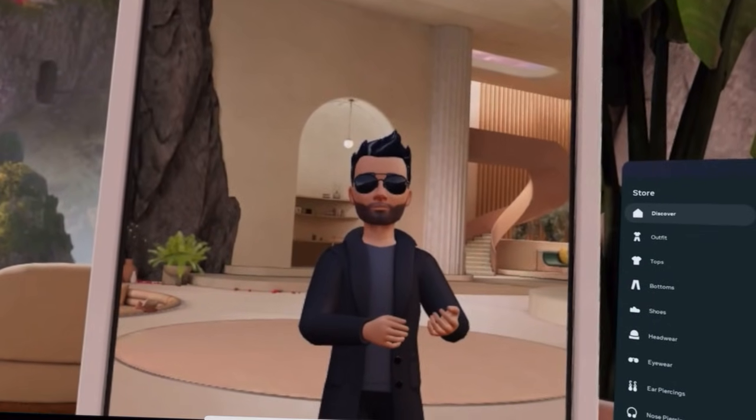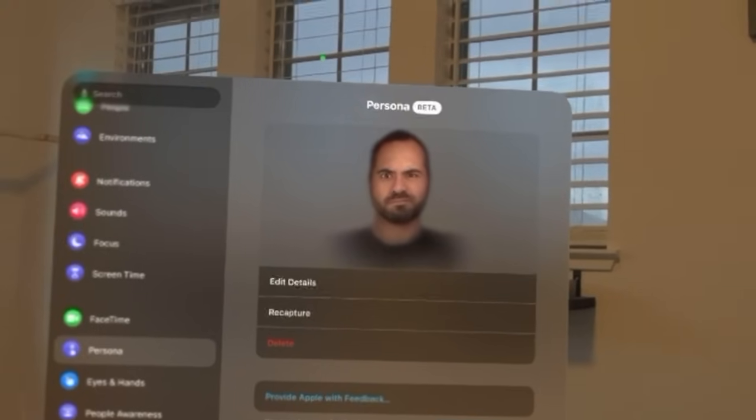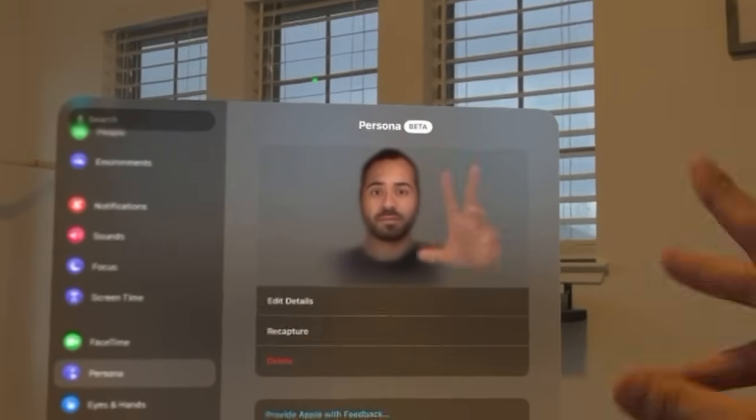The Quest Pro is the only VR headset from Meta that utilizes face tracking, making conference calls super realistic and convenient. Meanwhile, the Apple Vision uses Personas for Microsoft Teams, Zoom, or FaceTime calls. Both have face tracking abilities and work well, but the Apple Vision works across other devices — you could FaceTime someone on an iPhone or Mac without them owning a VR headset. The Quest Pro and Quest 3 video call ability only works with other Meta headset users. The Quest 3 does not have any face tracking abilities whatsoever.